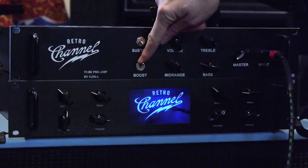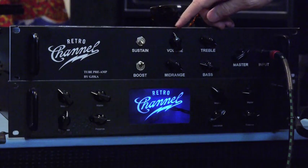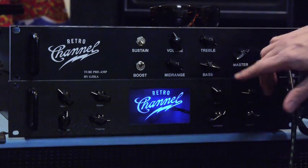Under that you've got the boost function, which basically adds more front-end gain — so you can get a really clean sound out of this or all the way up to full distortion. You also have your volume, treble, mid-range, bass, and a master volume. The cool thing about the master volume is that the higher you run it, the more power amp tube saturation you get. When you crank it all the way up it really gets that Eric Johnson-like compression you get out of a giant cranked tube amp. As you back it off you get a little less of that, so you can really fine-tune your sound.